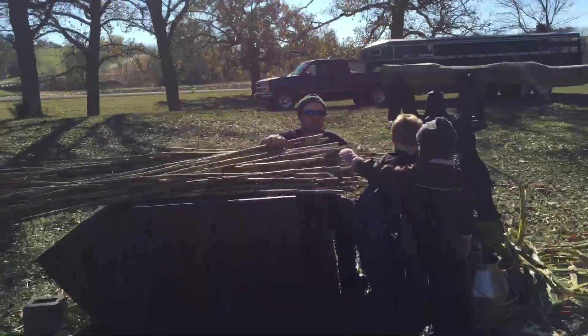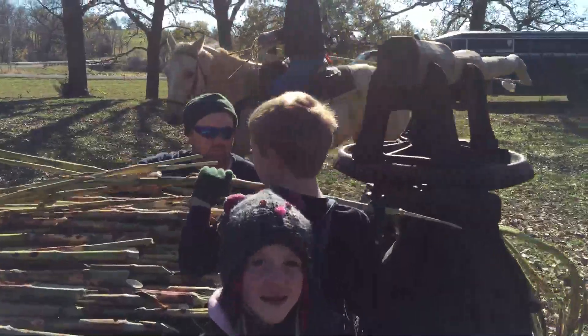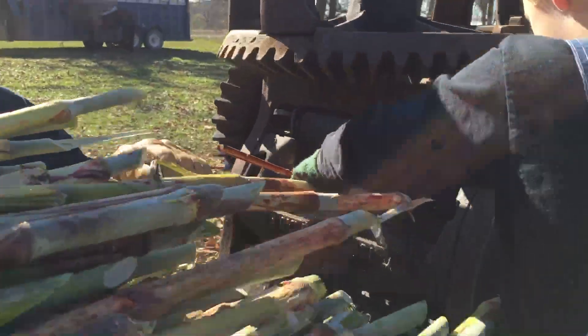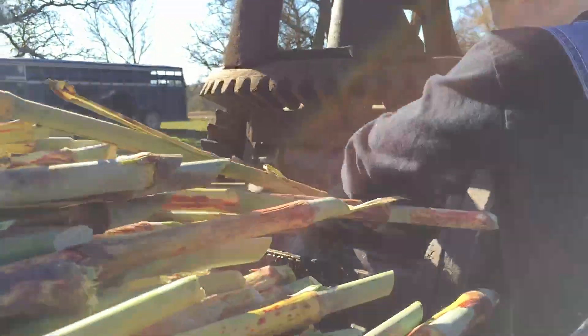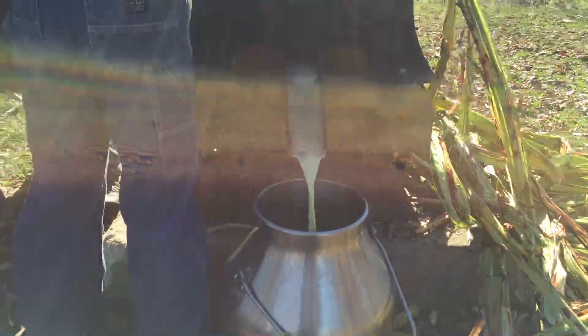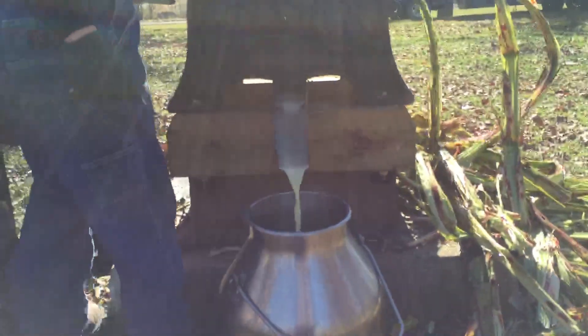Jack feeds the sorghum into the press. You can see the sorghum sap coming out right here — this is the sap that's been pressed out of the cane.